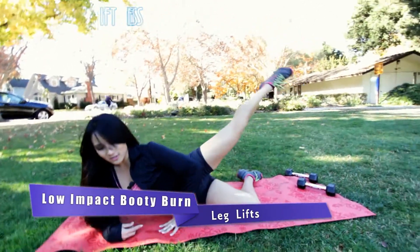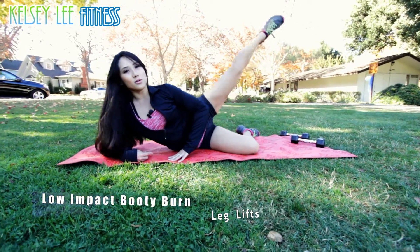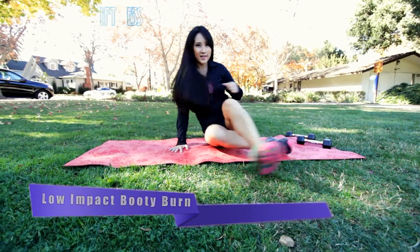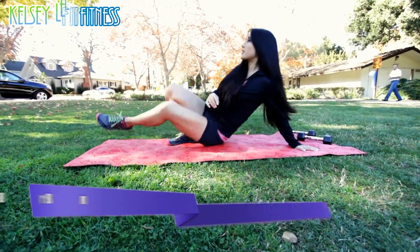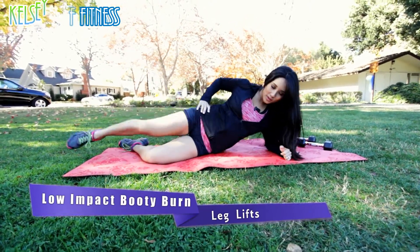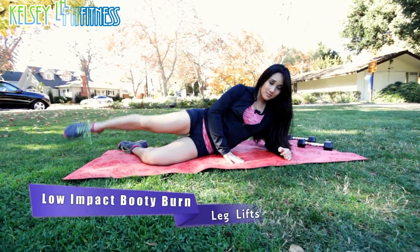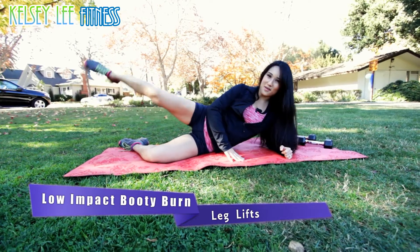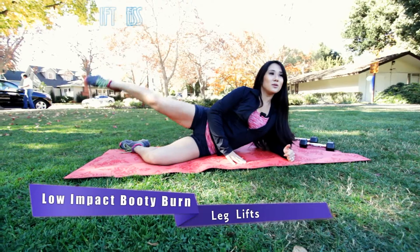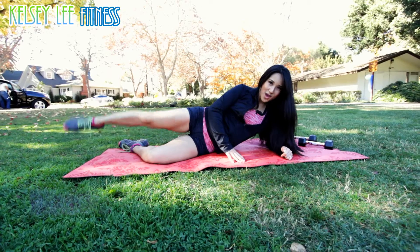Ten more. Okay, go ahead and switch. You guys hanging in there? Are you okay? I think you're okay. Here we go — other leg, all the way up. Halfway there. You got this. Keep going — three, two, and one. Woo, all right!